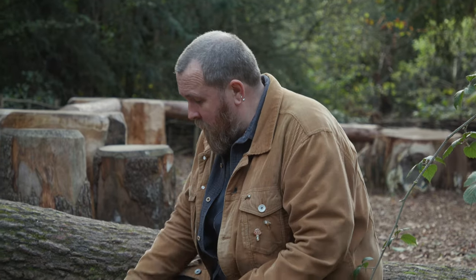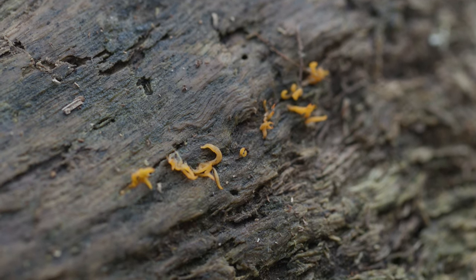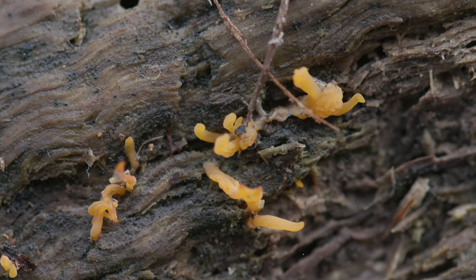Not everything will be big and obvious to find. If you get really close down and have a look at some rotting wood, you might find something like this — a little bright orange coral fungus. If you can get hold of a magnifying glass to get a really good look, you'll see these little branching fingers of fiery-looking fungus growing out of rotting wood.